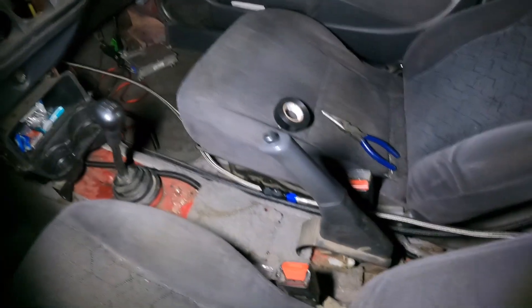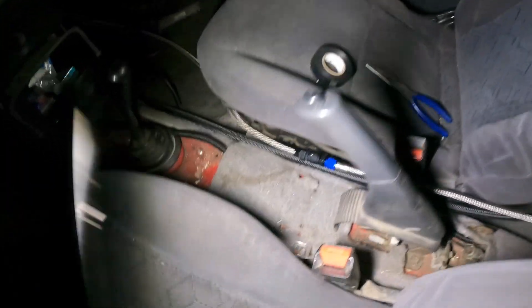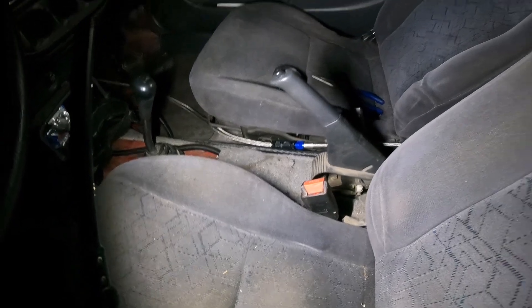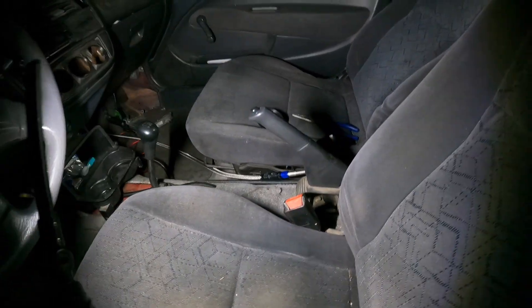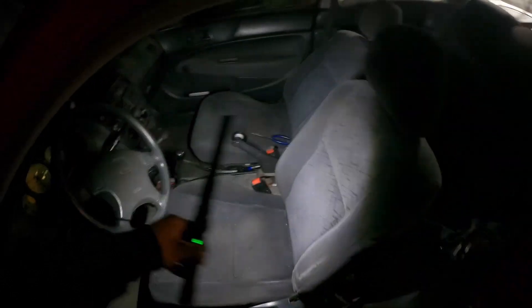I also made sure all of this was tight too. Looking pretty solid - I really hope it doesn't leak, because it would suck to get power steering fluid all over the inside of the car.